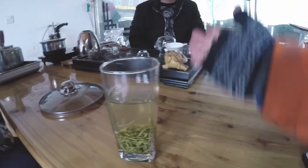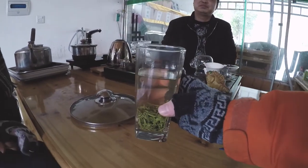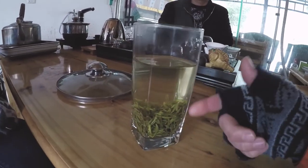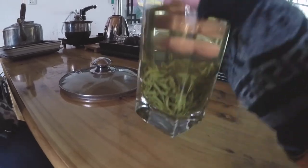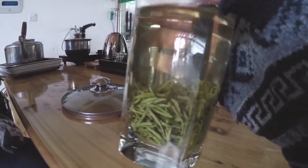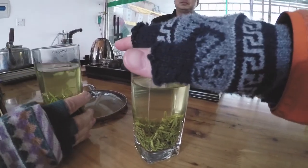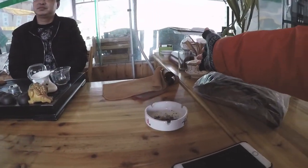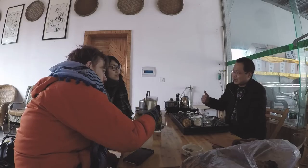The tea expert here was saying that the reason they used the clear glasses was so that you can see if there's any impurities in the tea. You want to be able to see it and make sure that the quality is good, as this one is. This is the ganlu. But normally you wouldn't drink it like this at home — you would normally use either a gaiwan or a fairness pitcher to brew your tea.